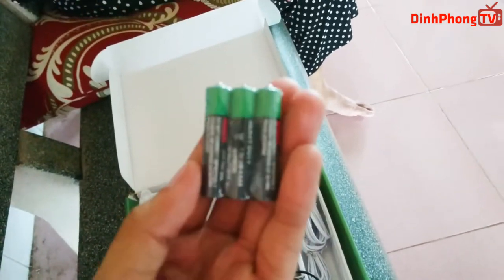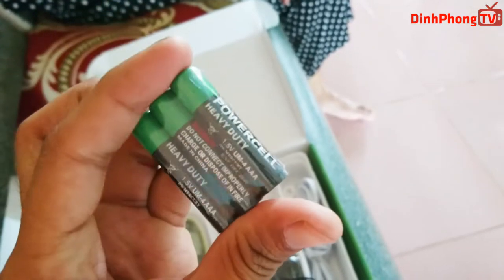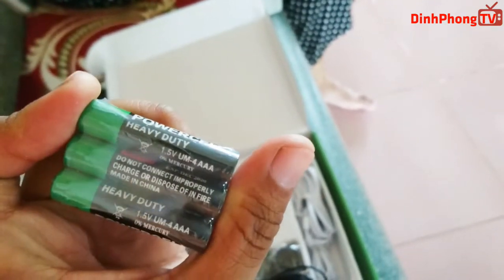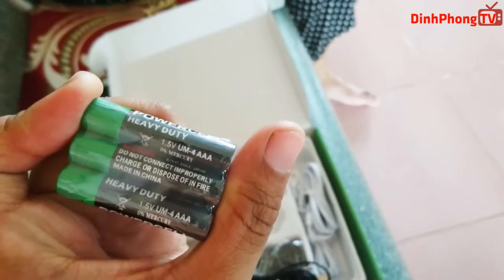Và tiếp theo đó là 3 viên pin nhỏ như thế này. Tiêu chuẩn pin nó rất là nhỏ, nhưng mà thật sự pin mới này để vô 3 cục này nó giật cũng là tê người luôn đó.